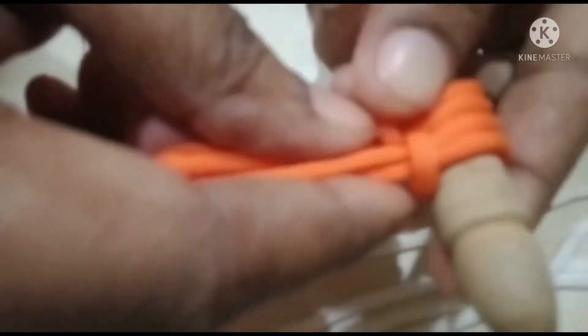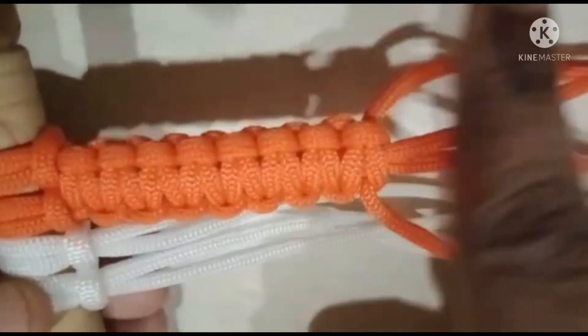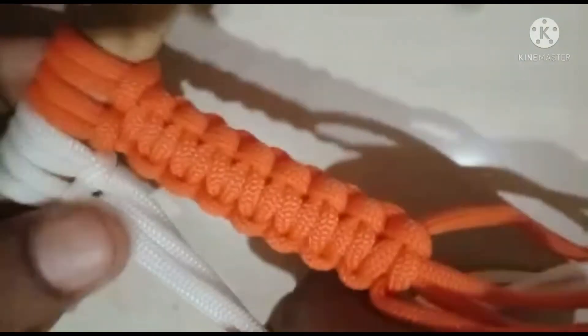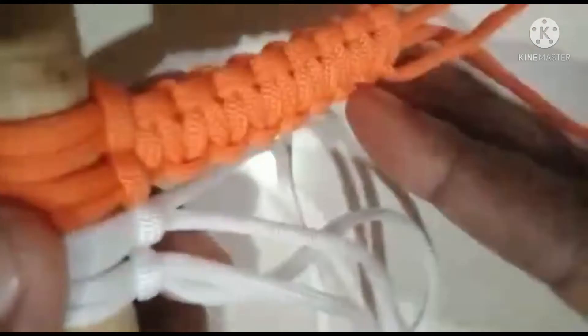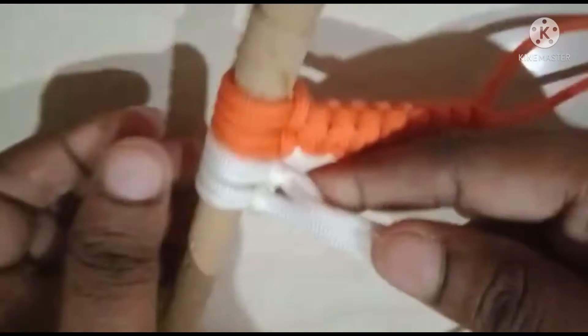I'm using the thread and cutting it out. I'll use the square knot after threading. I'm using the square knot — that is the third one to put on the white color. The first one to put on the white color; the two other ones are more than the other ones.